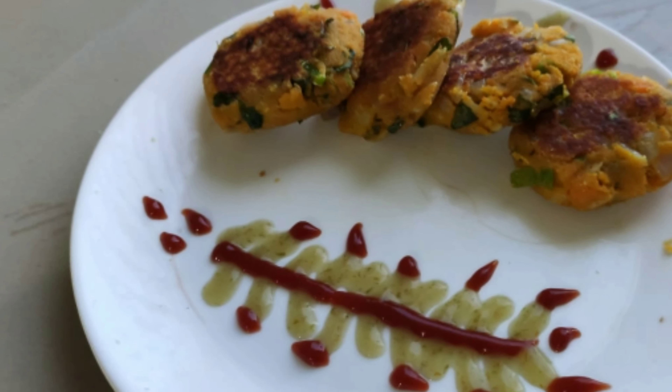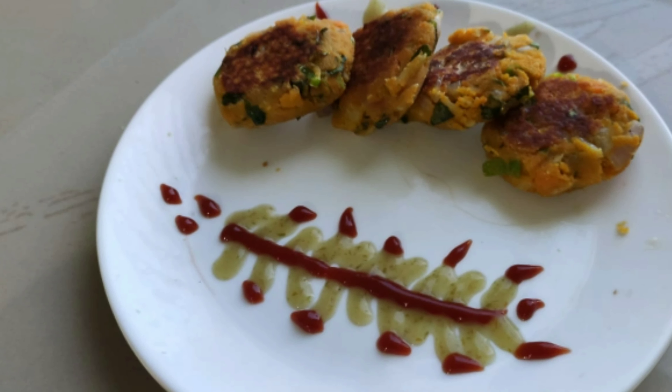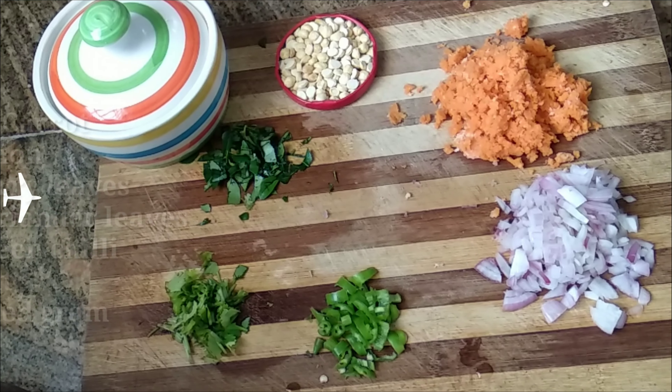Let's start the first video. Let's talk about the ingredients. I am going to add 2 carrots.